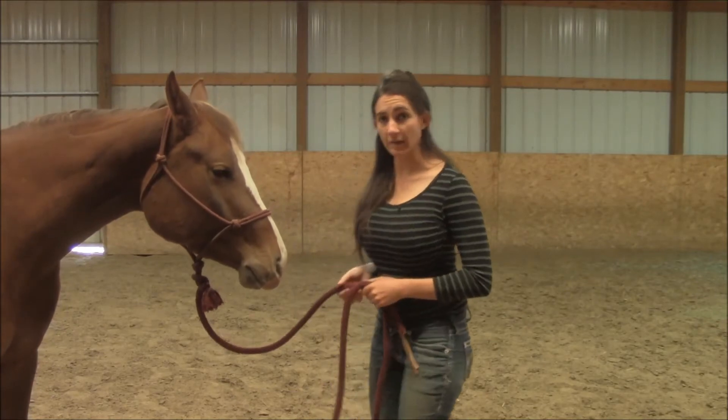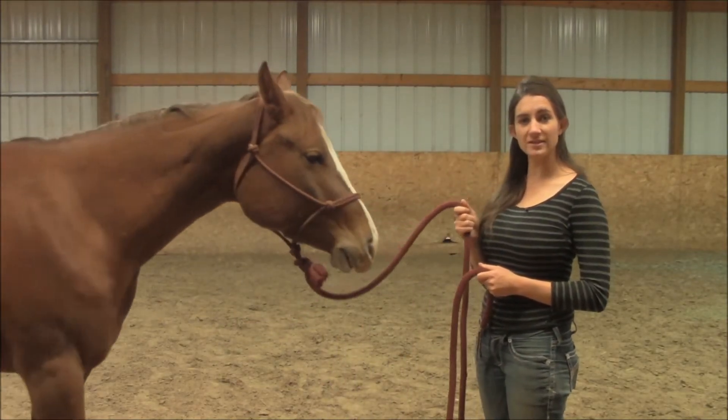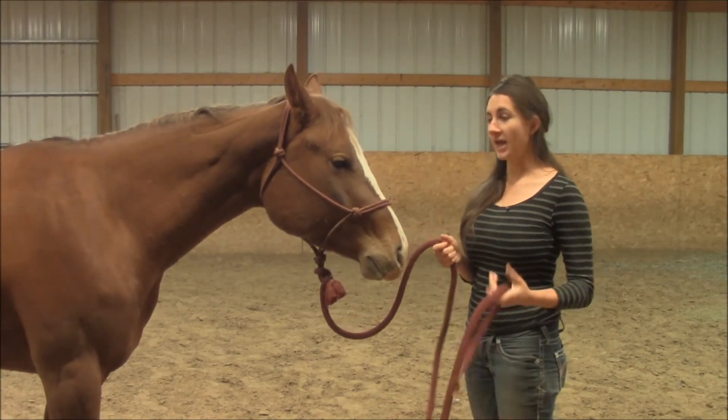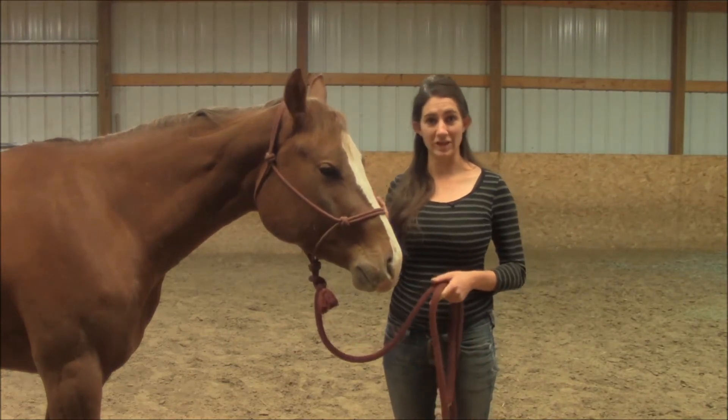Let's do it one more time. I stand in front of them, pull on it, and as soon as they let go I let the slack get into the lead line. You keep doing that until they respond as easily and quickly as she does.